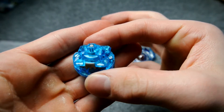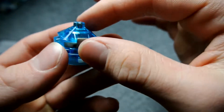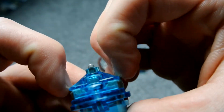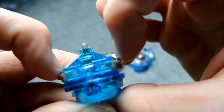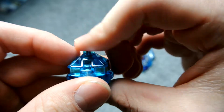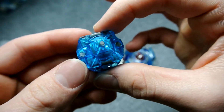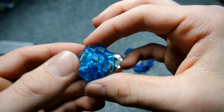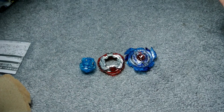The last piece is this really cool driver, totally different than anything I've seen before. It starts out in a flat mode and then over time it'll eventually go down to a wider flat. The color is really nice — it's a clear, see-through blue. I've got to admit this bey is looking really nice and I'm very excited, so let's put it together.